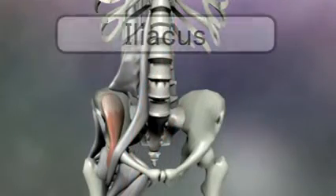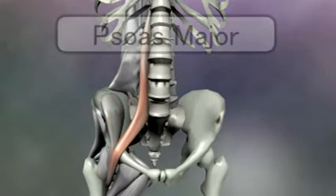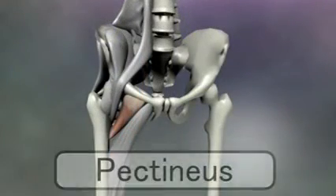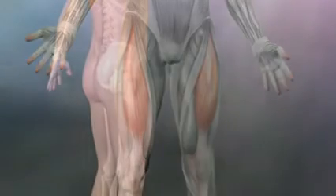On the front or anterior side, the muscles that cross the hip joint are the iliacus, the psoas, the pectineus, and most superficially, the rectus femoris. These four muscles flex the hip.